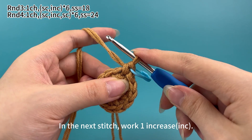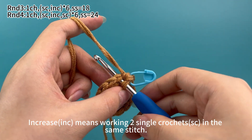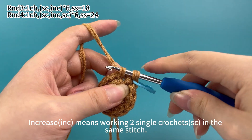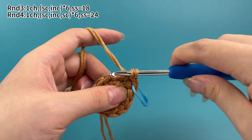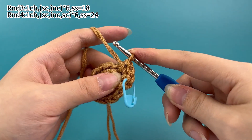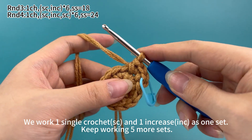In the next stitch, work 1 increase. We need to work 2 single crochets in the same stitch. 1 single crochet is done, then work 1 more single crochet in the same stitch. That's 1 increase. Now, 1 single crochet and 1 increase are finished — 1 set is done. We work 1 single crochet and 1 increase as 1 set.